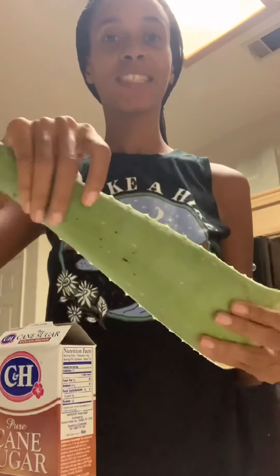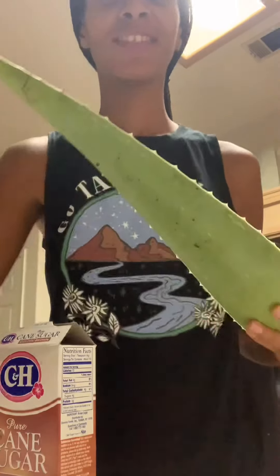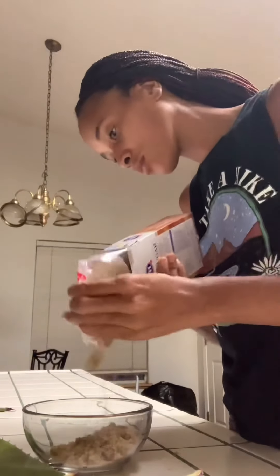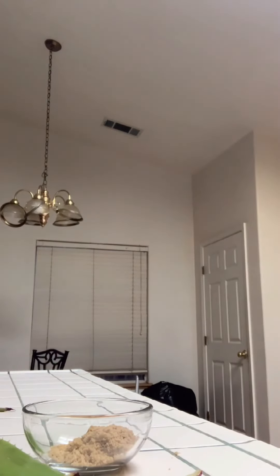Greetings my beautiful family, thank you so much for coming here again and sharing energy with me today. I'm making an aloe vera and sugar face scrub — come along as I take you on this journey. For this face scrub you'll need a bowl, sugar, and aloe vera. Very simple, and I'll add a few nice touches later on.